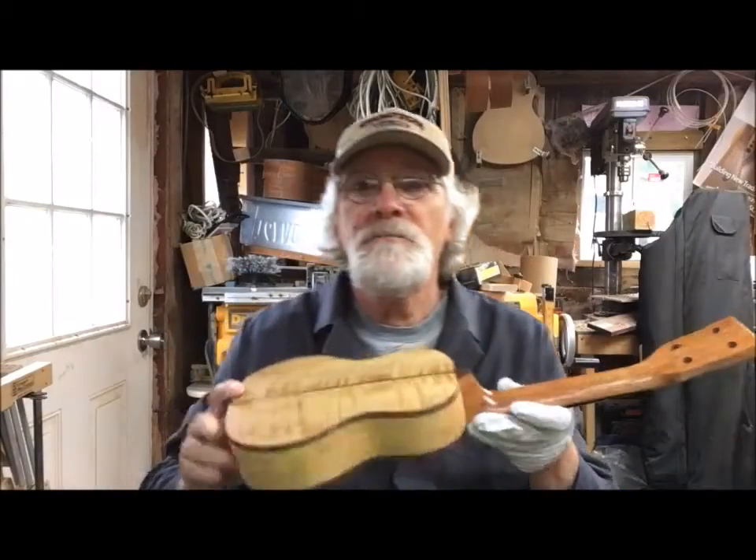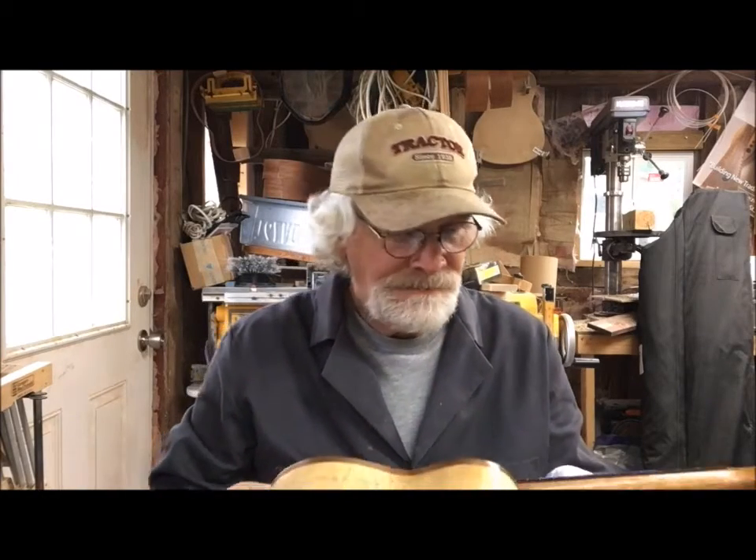Hey, good afternoon and welcome back once again to the shop here at New Traditions Dulcimers and the Wabash Ukulele Company, right here in the heart of Somerset, Indiana, out on the homestead of New Traditions.